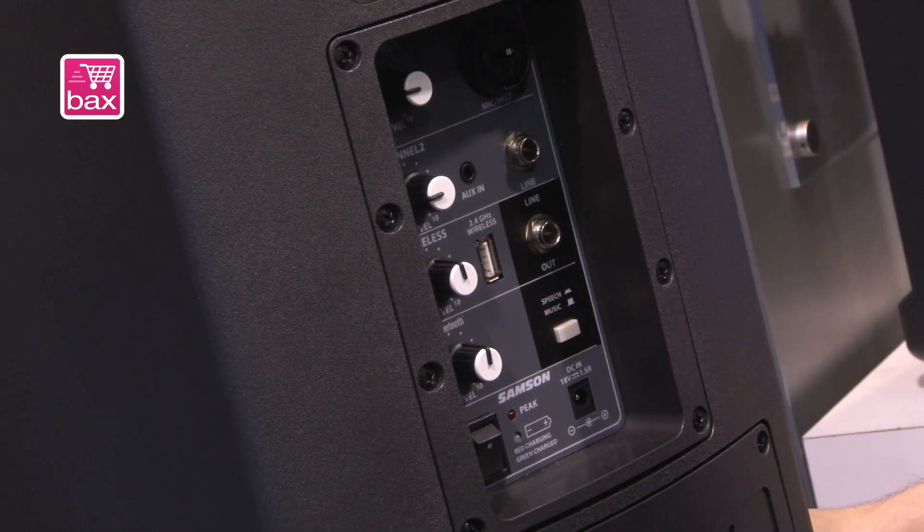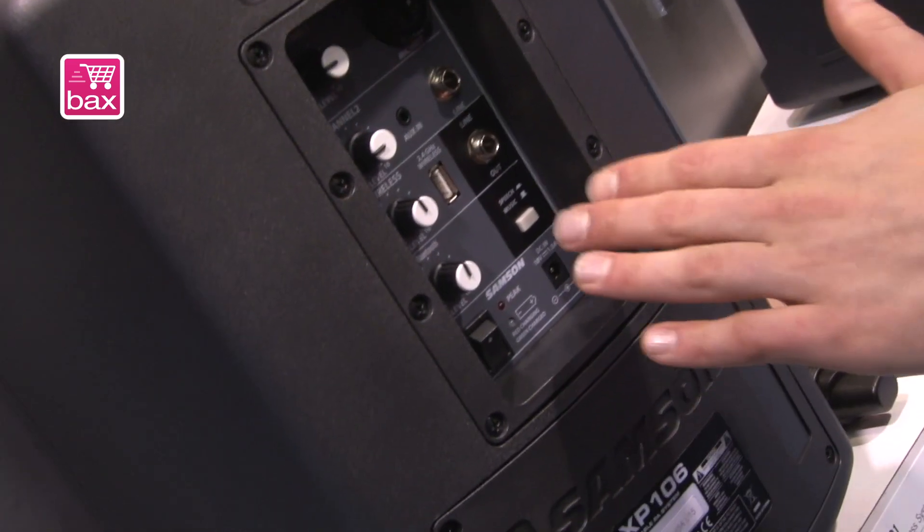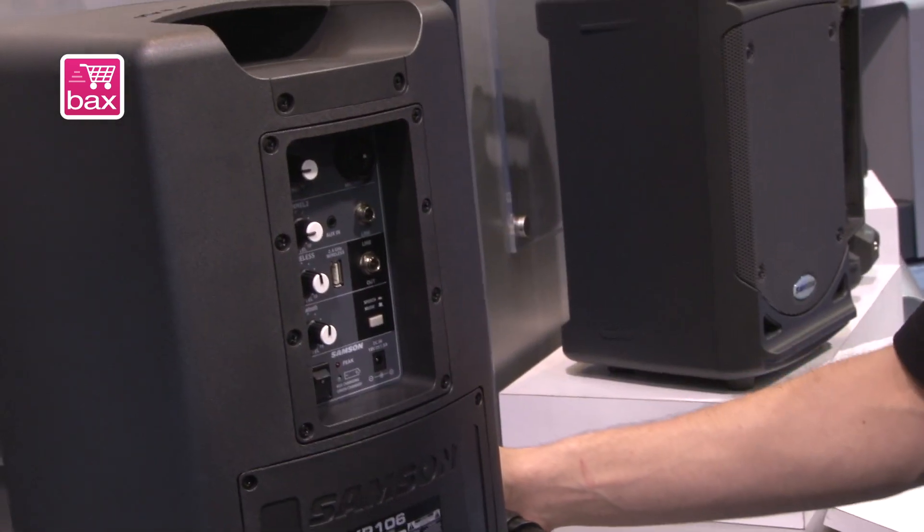This is the ultimate portable solution. Plus, Bluetooth on board — so if you want to just listen to it as a music speaker, just for playback, it's got Bluetooth as well, and a music/speech switch for when you're doing the mic or playing the guitar.